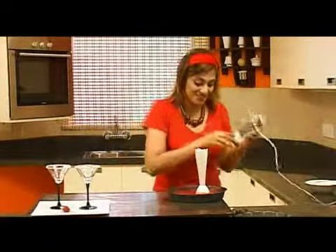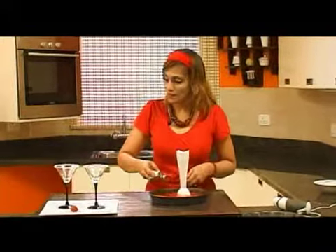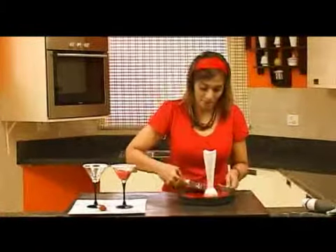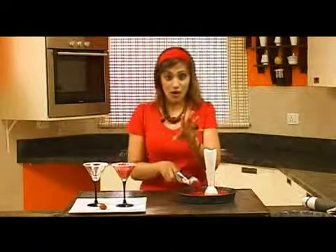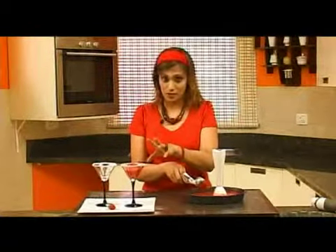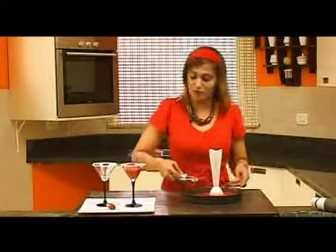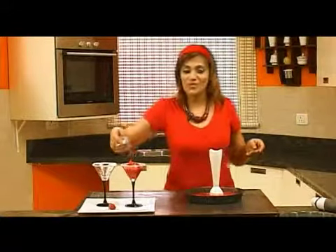So this is done and I'm going to serve it. Lovely. By the way, no color, no artificial additives. This is pure strawberry, pure color. Everything is pure, so it's totally healthy. Very good for people like me who love sweet things but want to keep our figures.